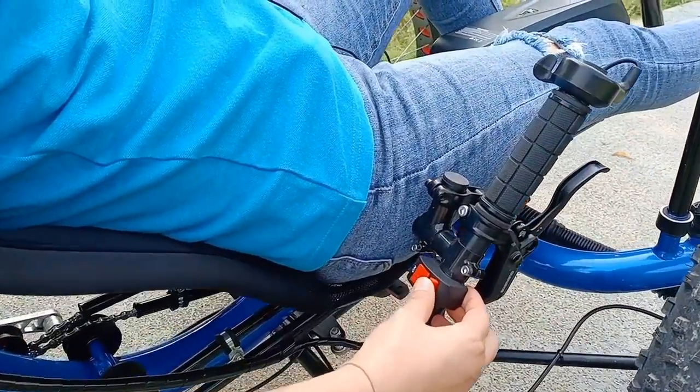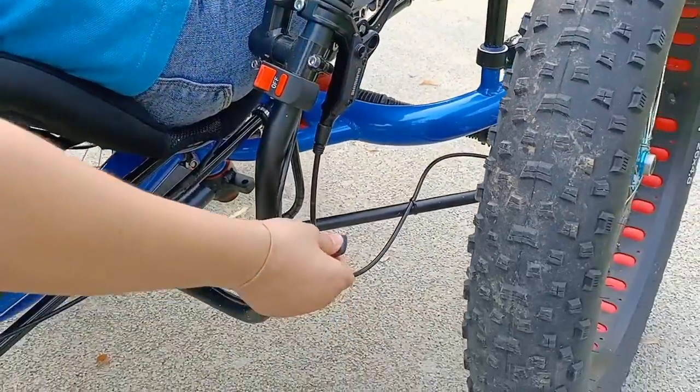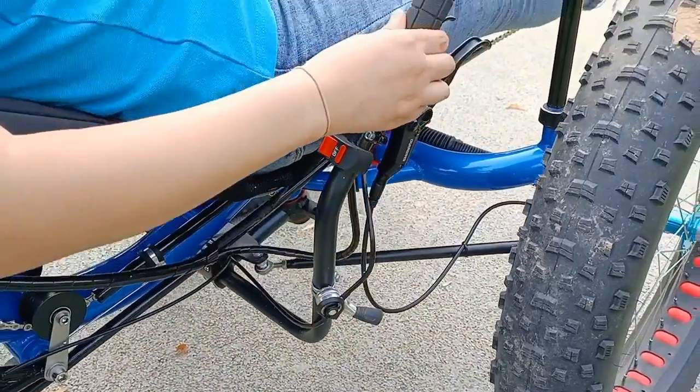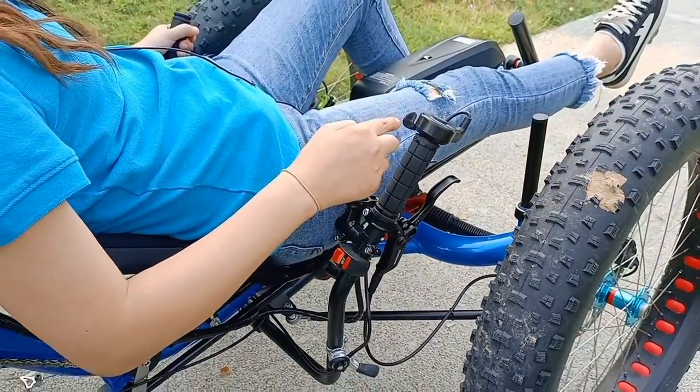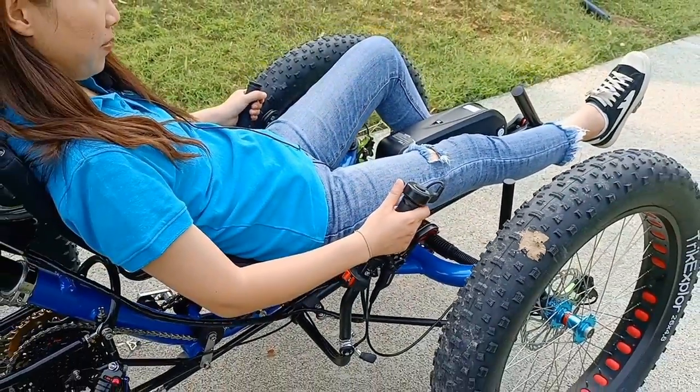Turn on the electric system, release the parking brake, and be careful of the throttle because this model has very big power.